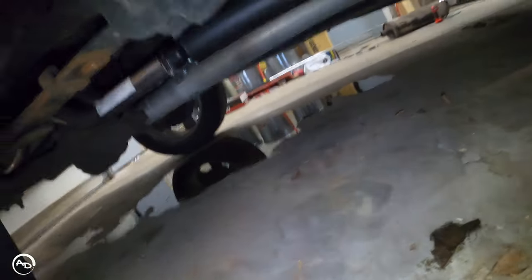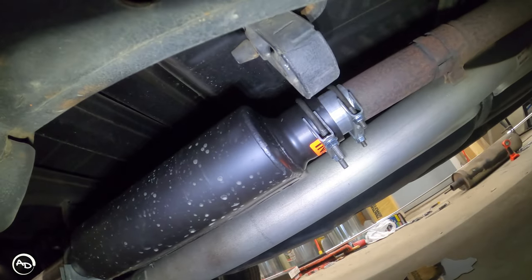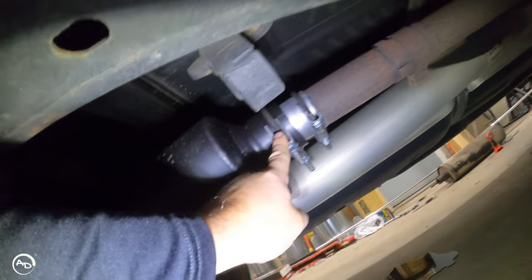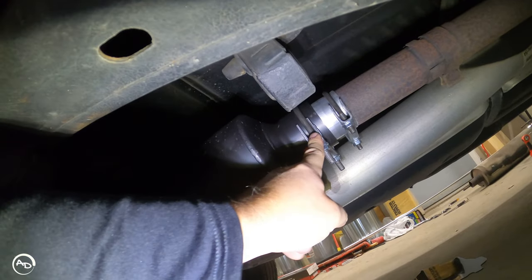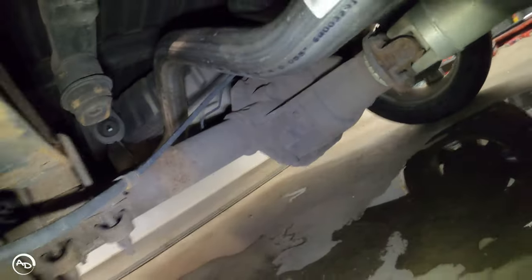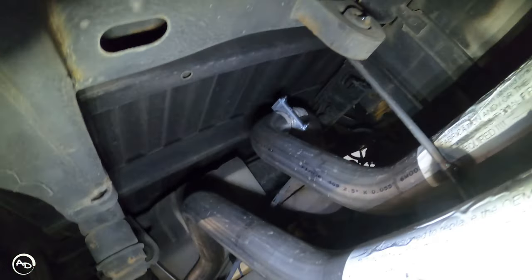Up front, I chopped the stock muffler off right at the muffler body so I had a little bit of pipe to work with. Good thing I did that. I went down and got a 2.5-inch ID to 3-inch OD adapter for $5 at O'Reilly's. They didn't include a 3-inch clamp in the kit either, so I bought one. Here is your Flowmaster 44 — it comes to dual 2.5-inch exits. You've got your clamps there and then your other stock hanger location. It worked perfectly.